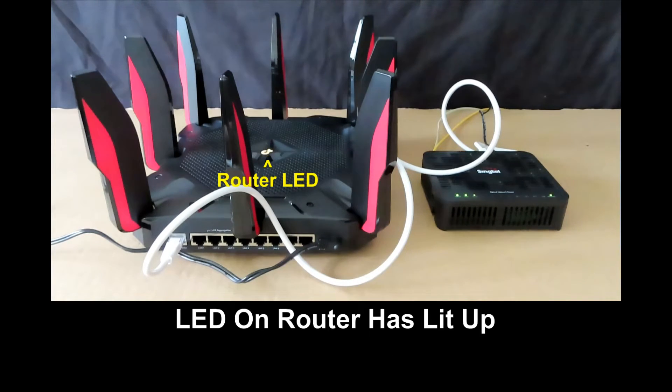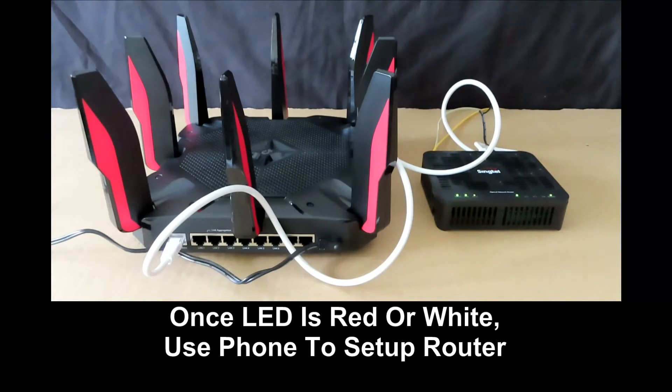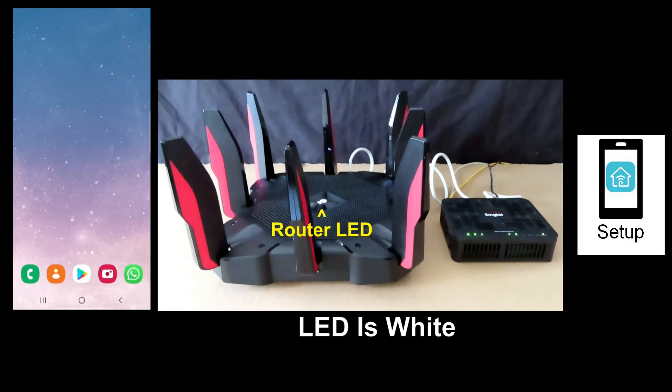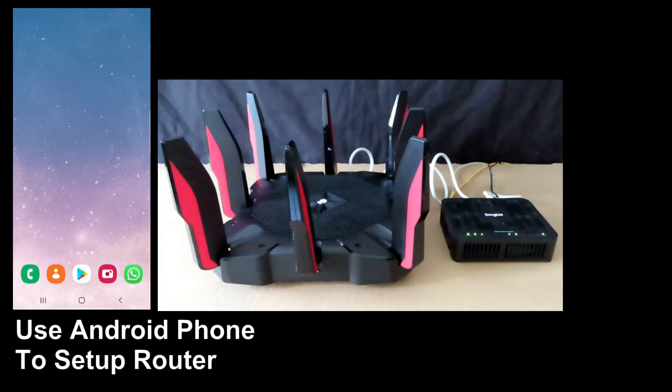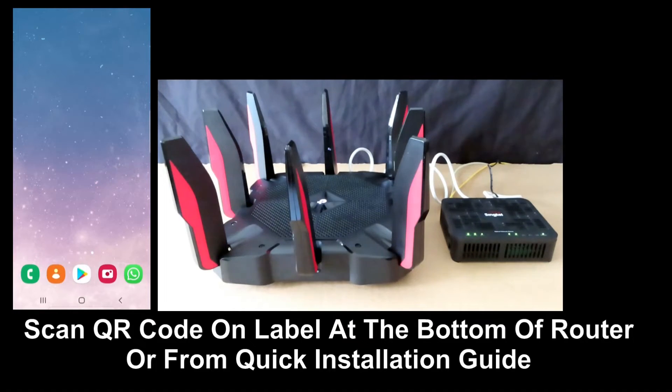You can see the LED on the TP-Link router has lit up. Once it shows either a red or white LED, you may use an Android phone or a web browser to set up the router. The router has started up and the LED state is solid white, so we will use the Android phone. You can scan the QR code on the bottom of the router to get the Tether app from the quick installation guide.